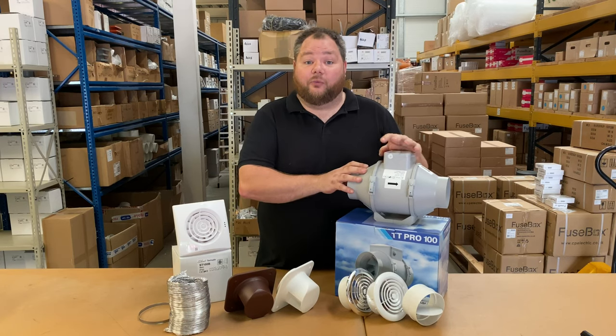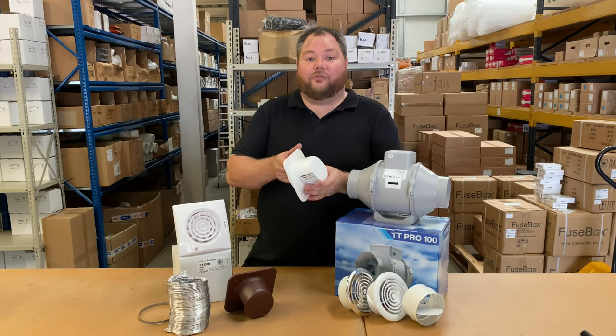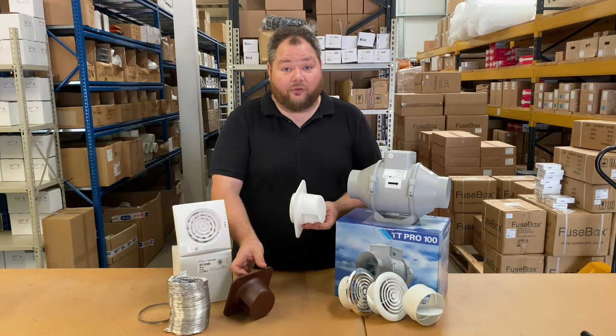Let's take this example as a gable end wall. So similar to the bathroom actual fan we were looking at before, you will need something like this which is an external grill. Now I've got two here to show you — one in white, one in brown, depending on the colour of the outside of your house.